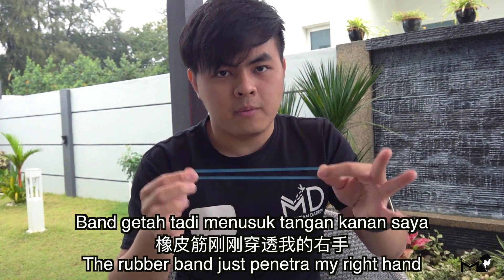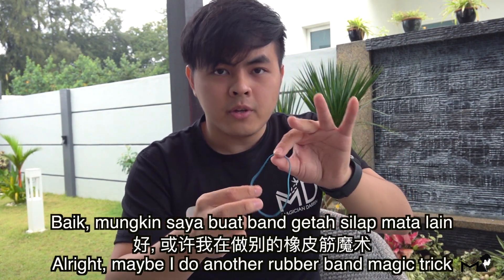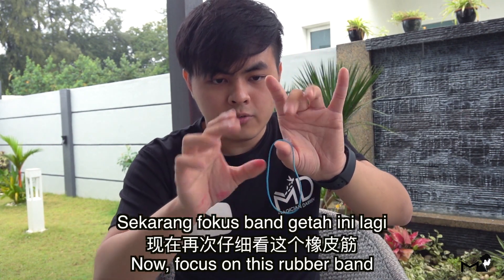The rubber band just penetrated my right hand. Maybe I'll do another rubber band magic trick now — focus on this rubber band.